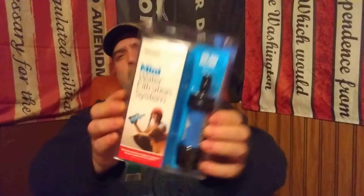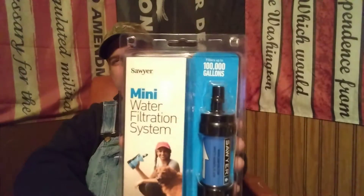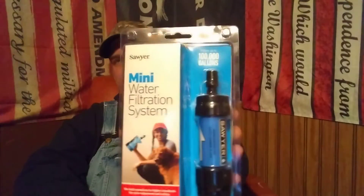What I have is a Sawyer Mini water filter. This filter filters up to 100,000 gallons of water — that's a lot of water. You've got to keep it back-flushed and you can never let it freeze. This kit comes with a squeeze bottle, a cleaning plunger, and a drinking straw — a 16-ounce pouch with a squeeze bottle. This costs you around $25 at Walmart or Amazon.com.